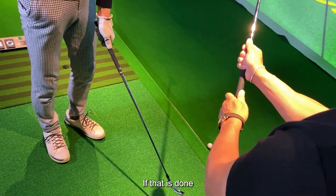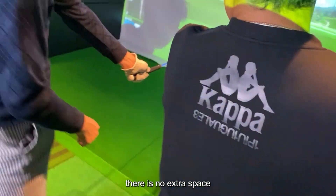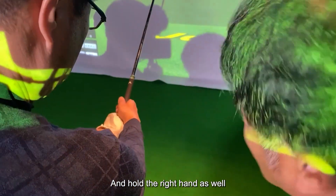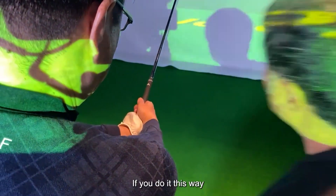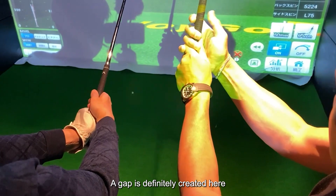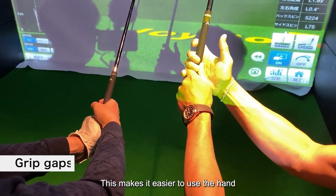If that is done, the hand becomes compact. As a result, there is no extra space. And hold the right hand as well. If you do it this way, when you hit the ball, a gap is definitely created here. This makes it easier to use the hand.